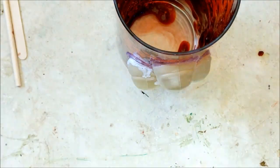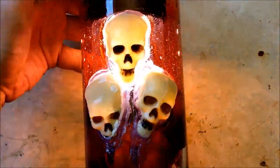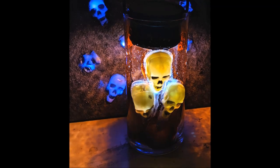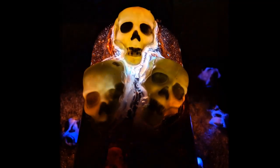Once those skulls are on there, you pretty much have your project. You can drop a lantern down in it, an electric candle, or some battery-operated string lights — whatever you want to cause it to glow and give it that hell lantern effect.